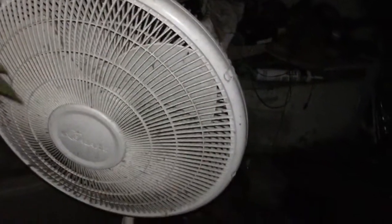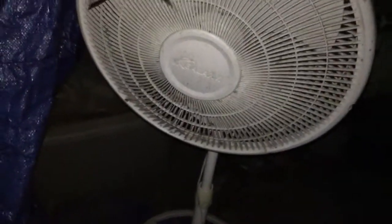Alright, this is going to be a quick video — a look at this Galaxy pedestal fan that was thrown out. I wish I could run it, but I can't because it's probably been damaged by the rain. But anyways, I'm just going to give a quick look.